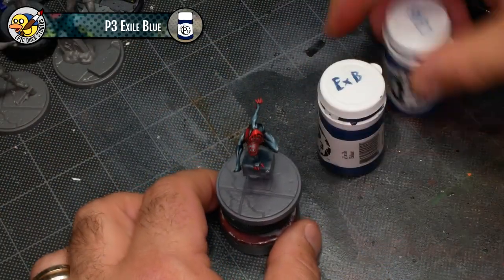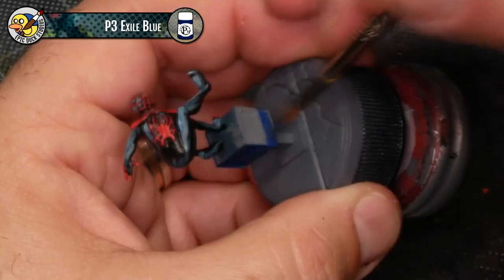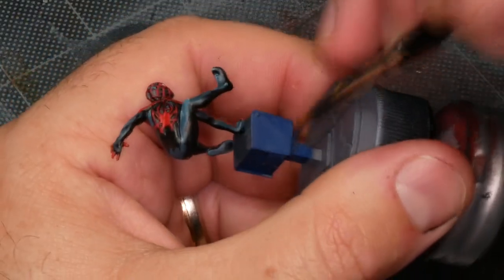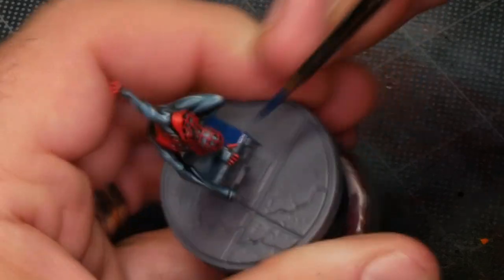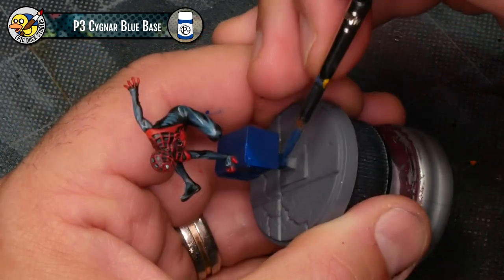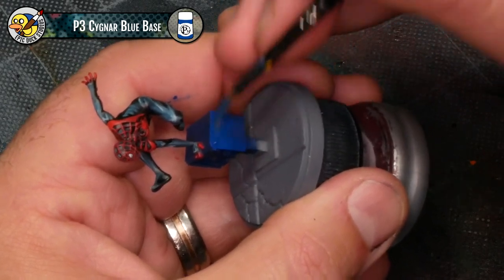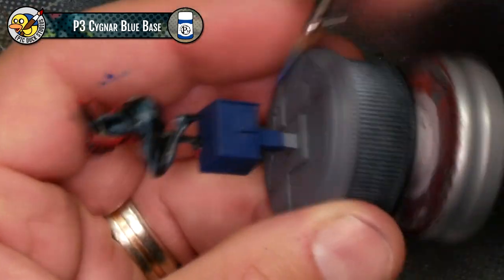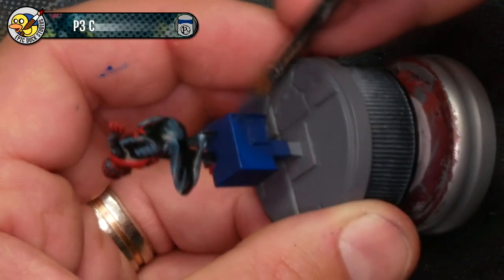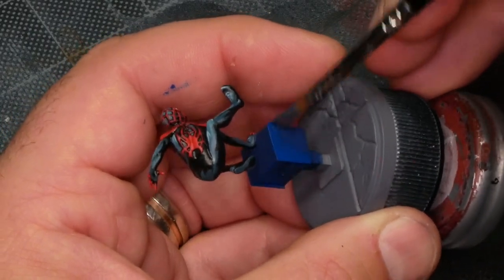Next, I'm going to start working on the mailbox — actually a newspaper rack — using P3 Exile Blue and Signar Blue Base as my first two colors. At this point Miles is done; we're actually just working on the basing elements now. With most of the mailbox being pretty sloppy, I'm just going to be extra careful to make sure I don't accidentally paint Miles's hand. Now using a lighter blue, P3 Signar Blue Base, I'm making a bit of a highlight, aliasing it up to the top left of each of the panels here on the mailbox. As I spin the mailbox around I'm always focusing on the top left panel — no matter what angle you look at, I have two panels with the light pushing up to the same corner. It's really just a surface grading or a color modulation to give it some color breaks and make it obvious where one panel stops and the next one begins.